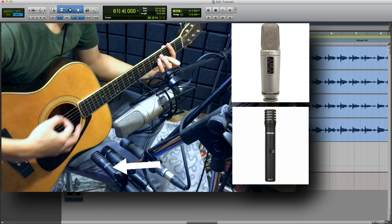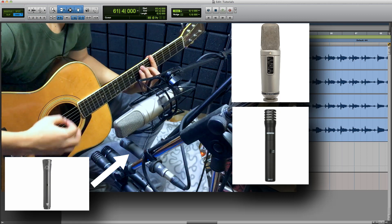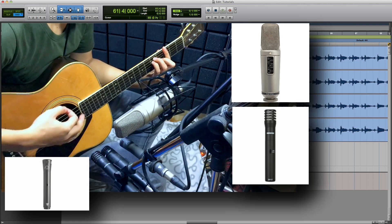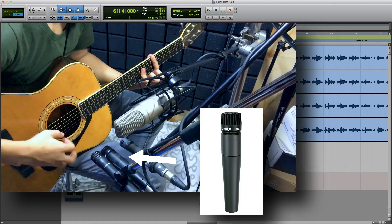I will show you how to use the KM3. The KM3 is a high-end panel microphone. This is the SM-137. I also have a dynamic microphone.